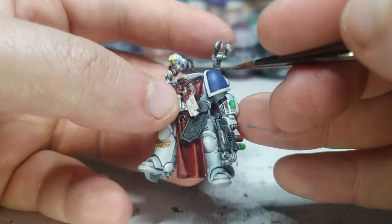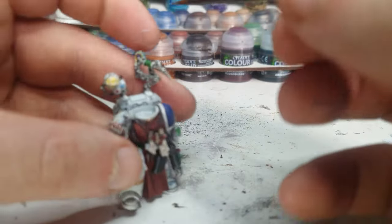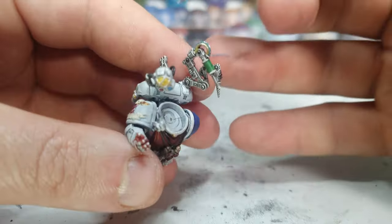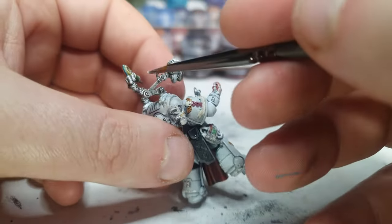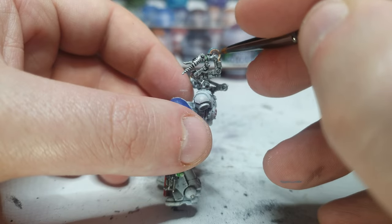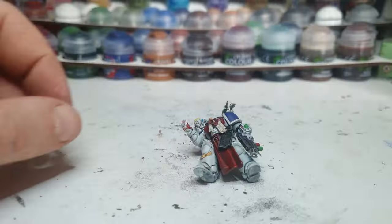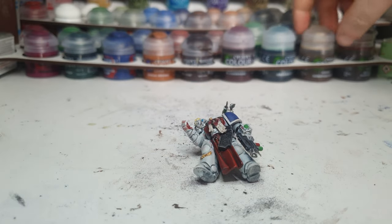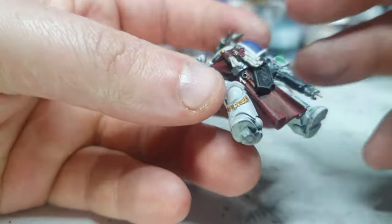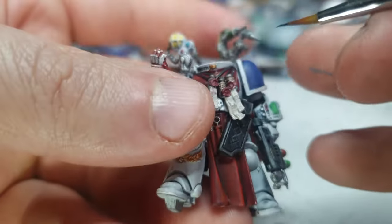A bit of highlighting around the symbol there. A bit of Stormhost over this. And then speaking of which, Stormhost for these guys — make them look good and shiny, helps get rid of that orange spill as well. Now there's a couple of final bits of shading to be done, like Agrax Earthshade on his parchments there. I think we'll try putting a bit of writing on it first — I keep meaning to buy one of those narrow-tip pens and I always forget until I'm at this moment.